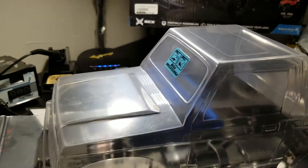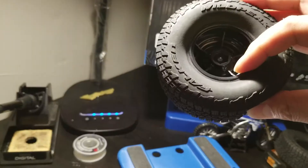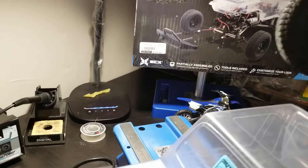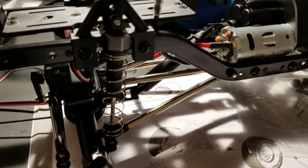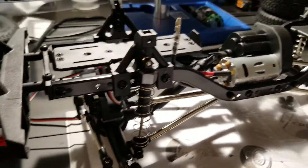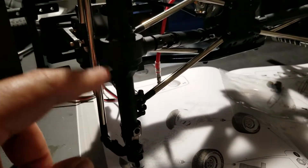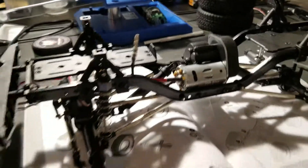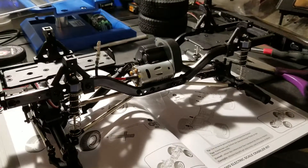I also want to show the tires that come with it — they come pre-mounted, all glued and ready to go. Most of the major parts come pre-assembled: the tires, transmission, shocks, and the locking diffs were all already built for you. So the kit went together very well. I'm really excited about it and very happy with the purchase. Thanks for watching!